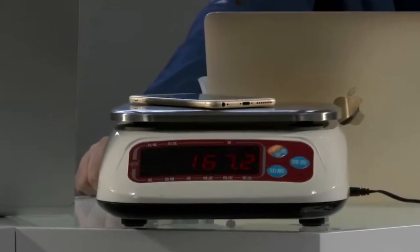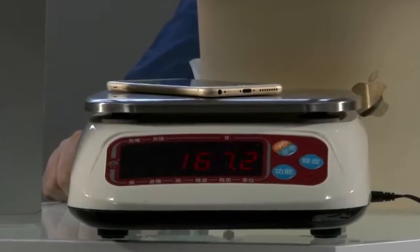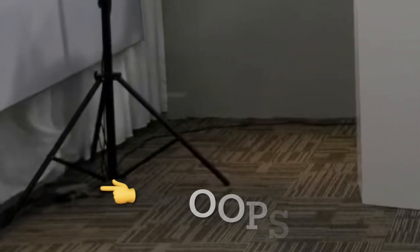But strangely they chose an iPhone 6 Max to calibrate their scale. I'm not really sure what an iPhone 6 Max is supposed to weigh. And most of you probably already know that when the battery was running low, the drone descended to the ground and then started to drift slowly into the curtains, eventually crashing during their live event. Not exactly according to plan.